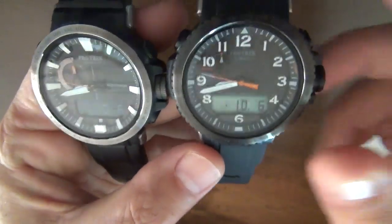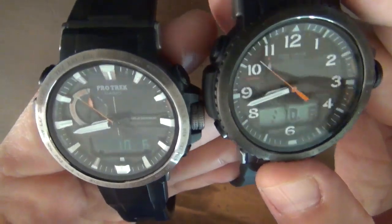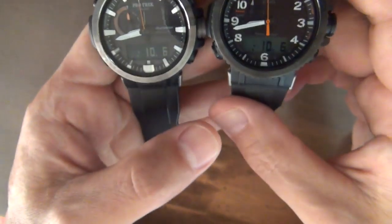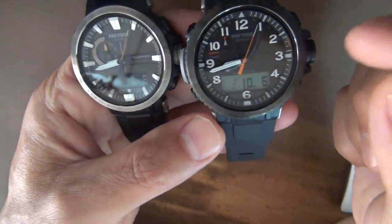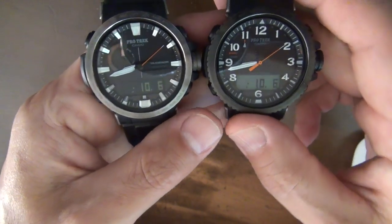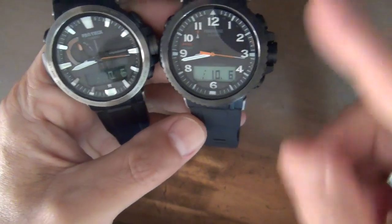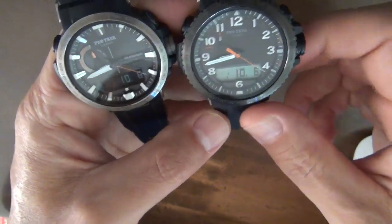Another difference is the minute hands — they are thinner and sharper on this model. These narrow, thinner hands give it a sharper image than the Model 60.